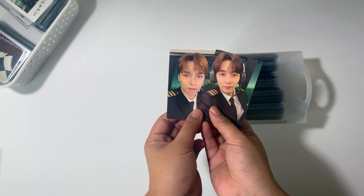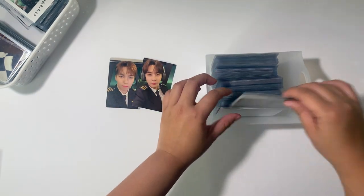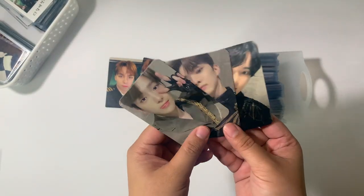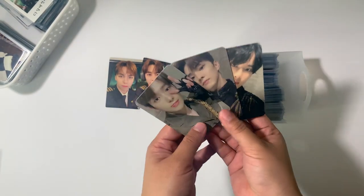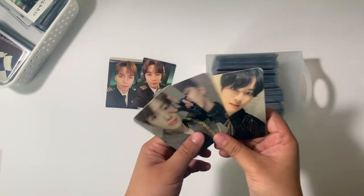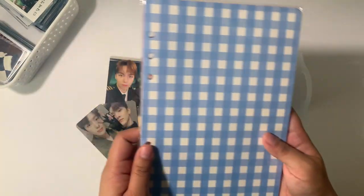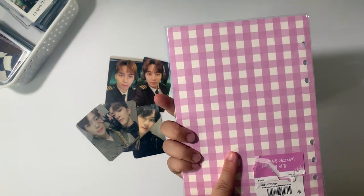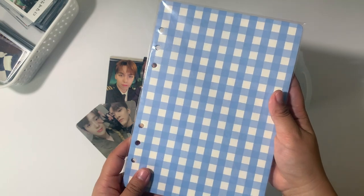I'll be using the Carrot Membership Kit photo cards for the front cover. For the boys, I'm going to be using these replica cards that I got — these are not the real deal, which is why I'm using them as the cover. They look pretty great and they match well. For SEVENTEEN I'll be using the cool pink ones, and for The Boyz the sky blue ones.